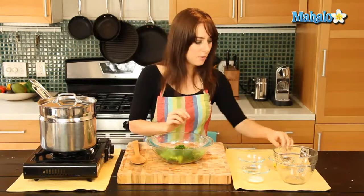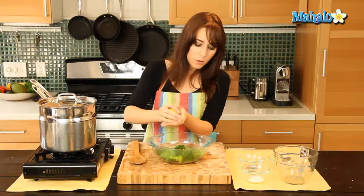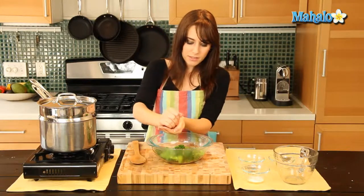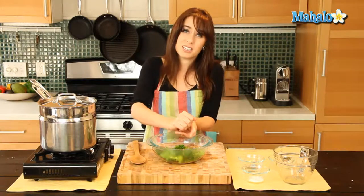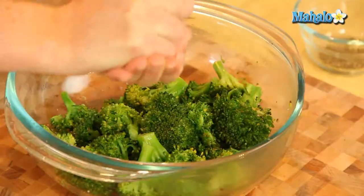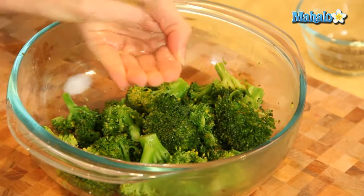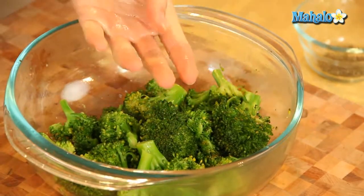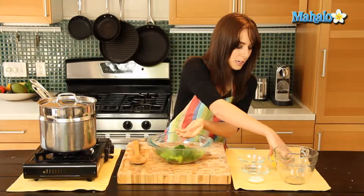So we're going to add in our lemon now. I'm just going to hold my hand over the broccoli so that when I squeeze, if any seeds come out, they do not land in my broccoli — because this recipe is not broccoli with lemon seeds. Nobody wants that. So squeeze, squeeze, squeeze. And I have a little left in my hand, so just open that up.